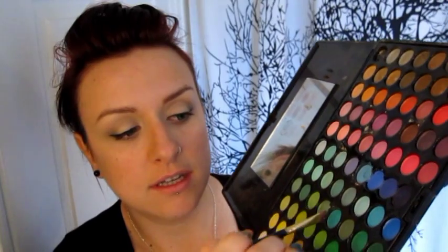I'm going to grab just an angled brush and take a color green to match the contacts. I'm going to take a little bit of this green and a little bit of blue just to cool that green down a little bit, and put it on the outer edge of my eye. It's sort of like a double wing, but I don't want it to touch the dark one.